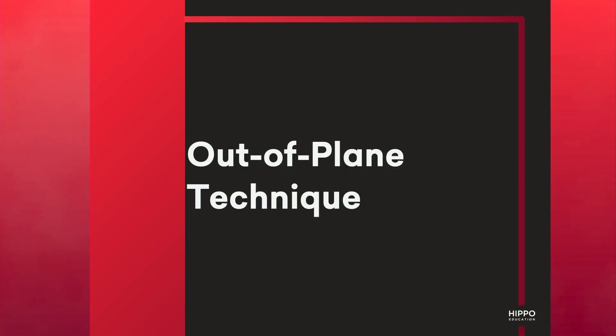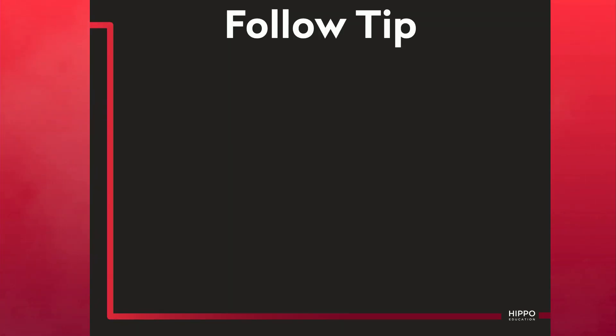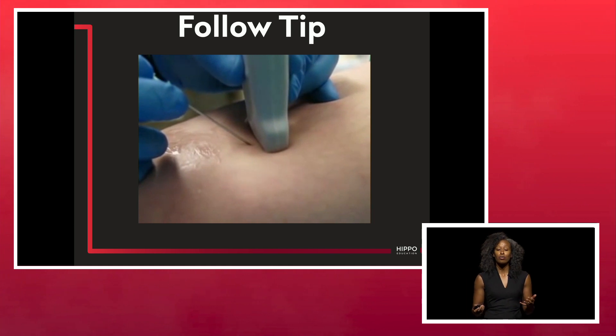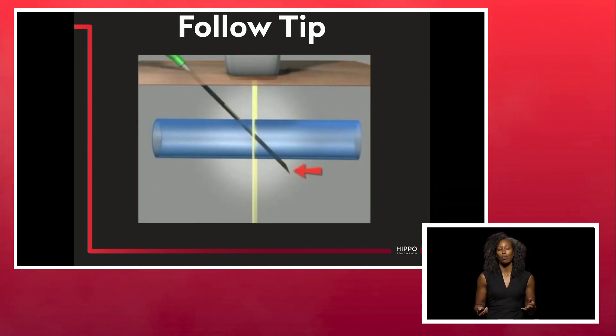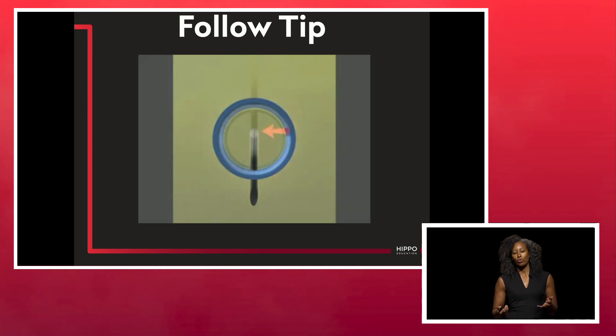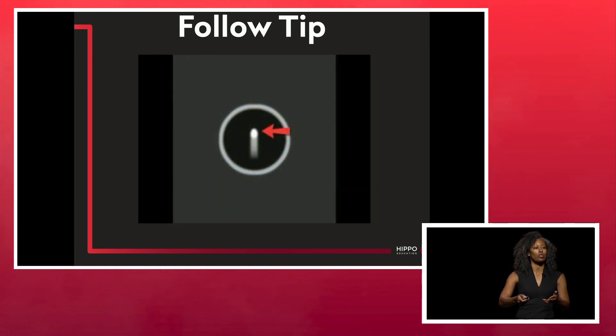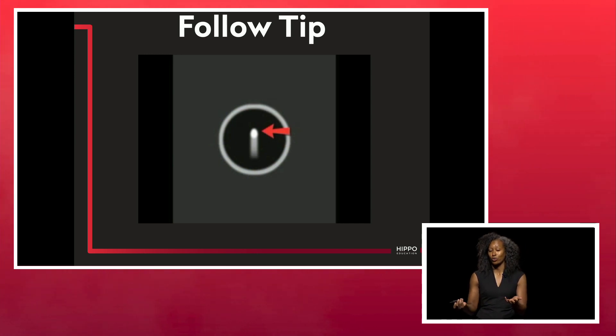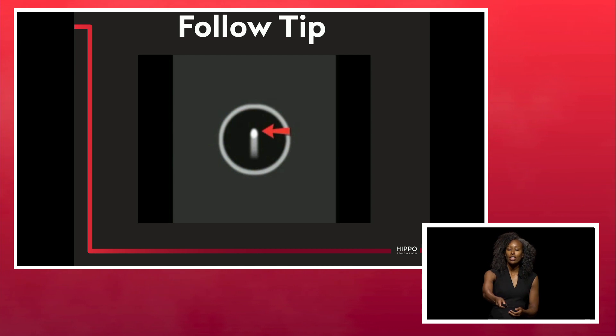Out-of-plane technique is what a lot of us use for vascular access, especially for central lines. The issue with the out-of-plane technique is that you're inevitably going to go through the back wall of the vessel, and the key is recognizing when this happens. A lot of times you'll think you're ultrasounding the tip of the needle when, in fact, you're ultrasounding the shaft. If you see that little ring-down artifact, that lets you know you're actually ultrasounding the shaft of the needle.